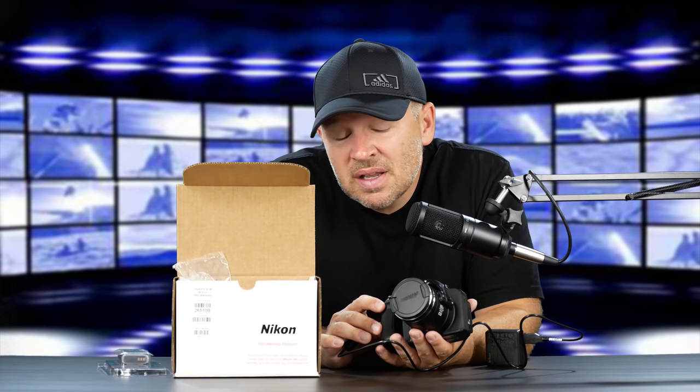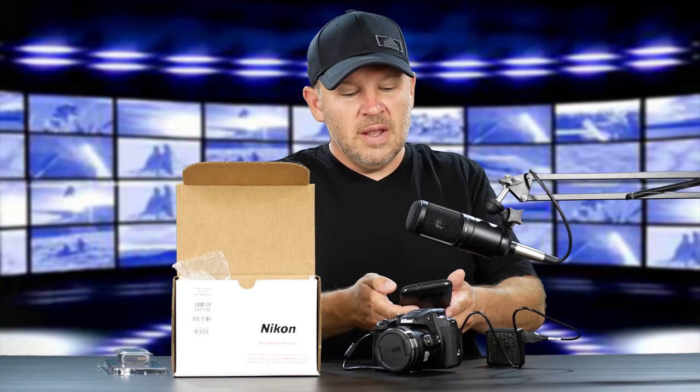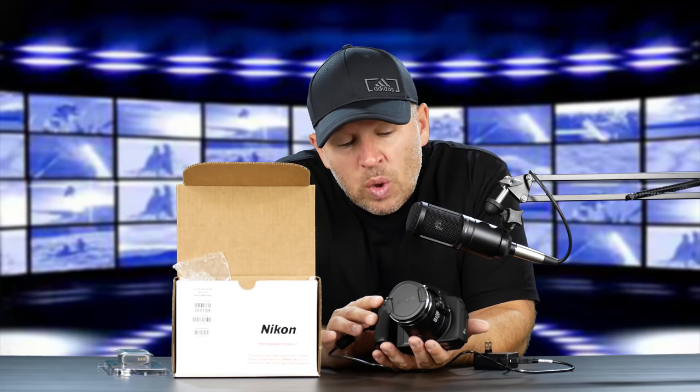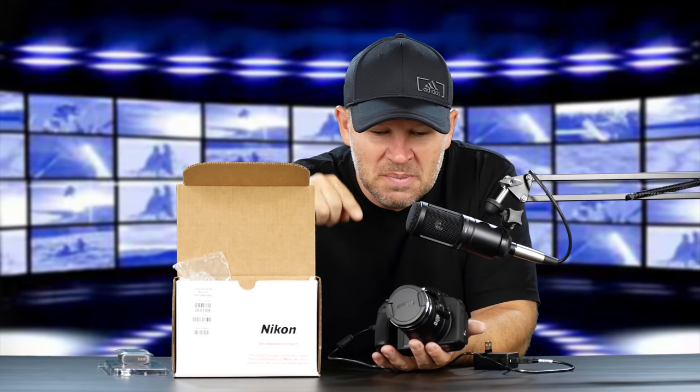This is a little brother to the P900, but in some ways not so much. It is in the sense that the lens is a 60x lens — 24-1440mm in 35mm equivalent terms. So we've got a 1440mm lens, still nothing to sneeze at.